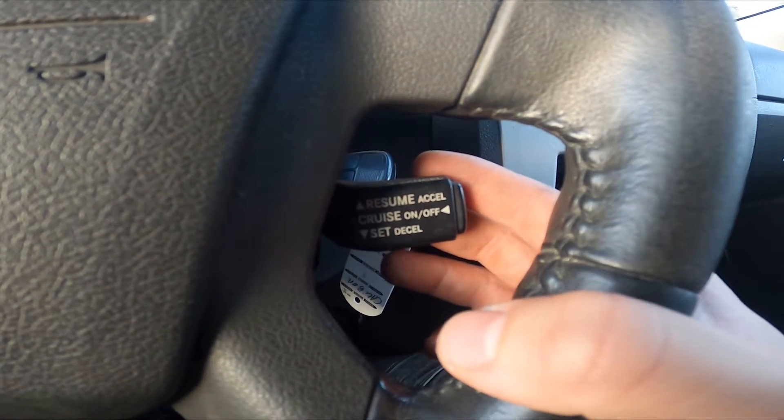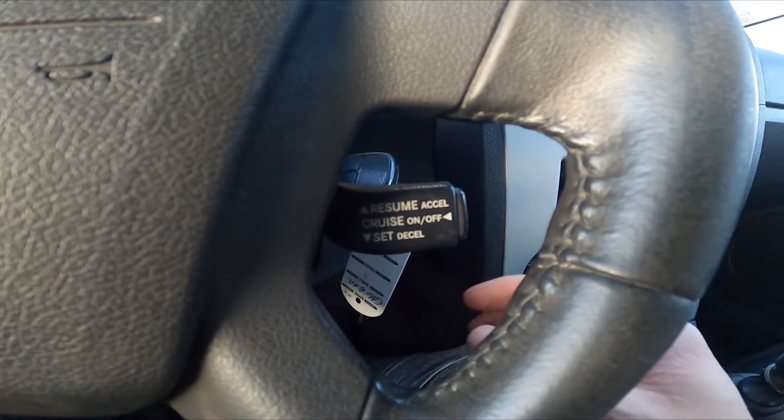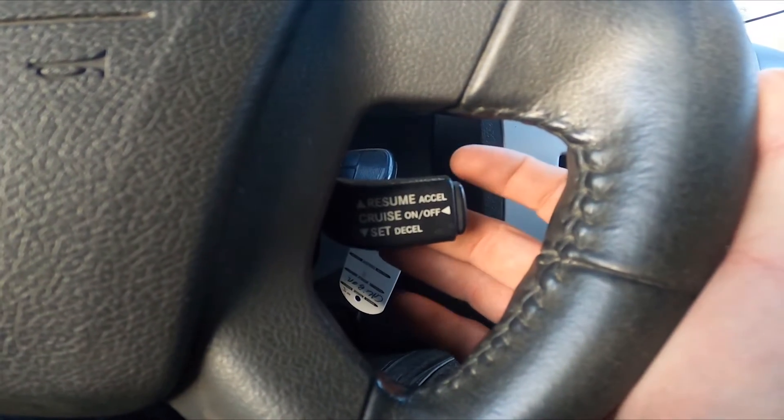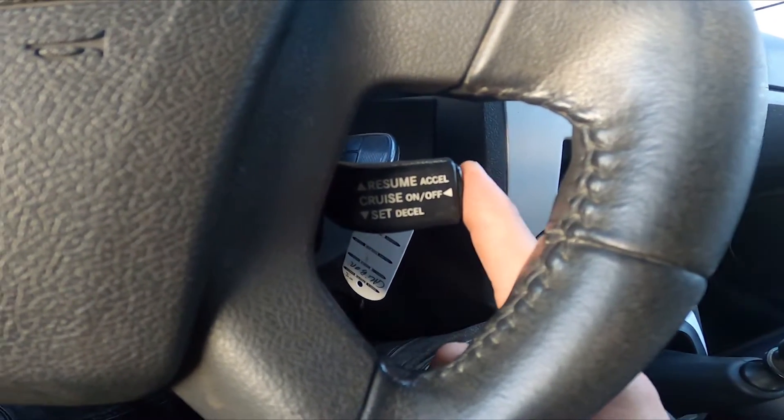To cancel your decision, like if you want to reduce or increase speed, pull the lever. And if you want to turn the cruise control off, press this button again.